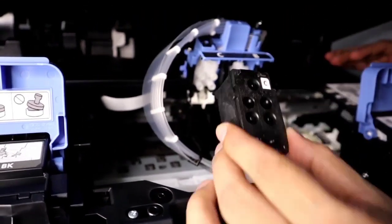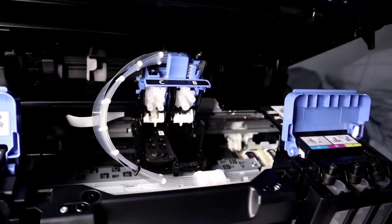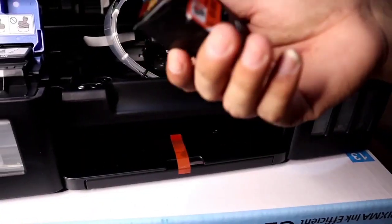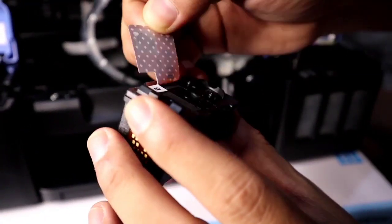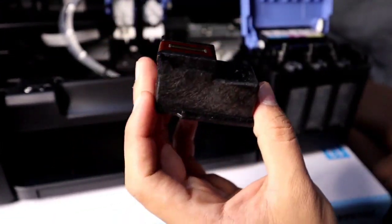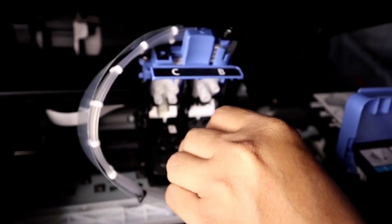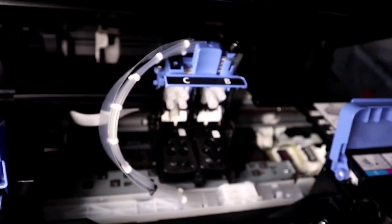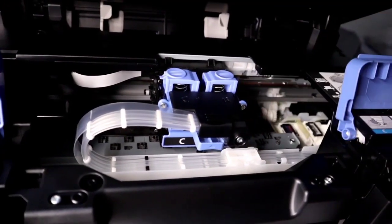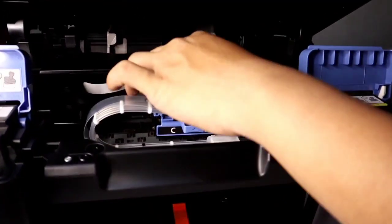Letter C — let's place it here in the Letter C slot. Then remove this. Letter B. Remove this, remove this. Then gently place it in here. Then close this. Okay, that's done.